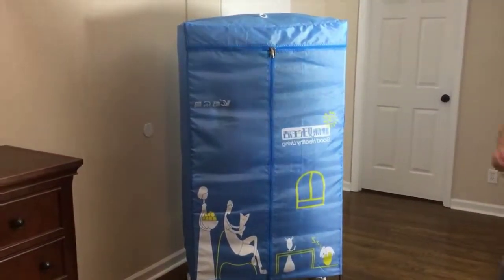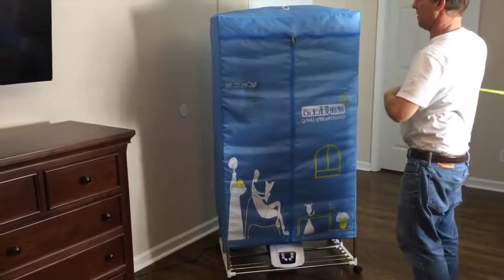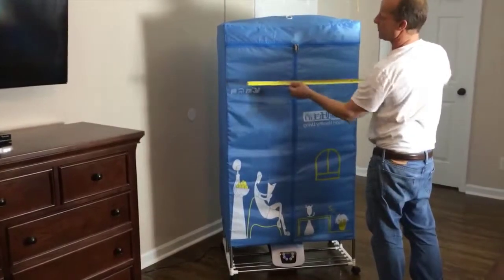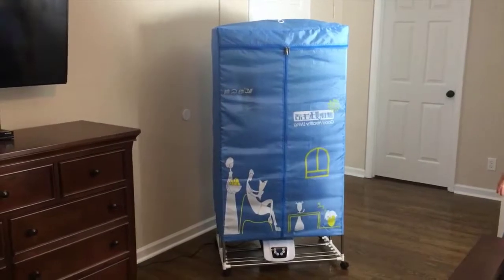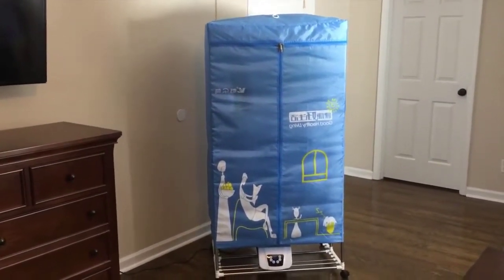Let me just show you the size of it — five feet by two and a half feet. This thing is simple to put together; anybody can do it. It comes with full instructions, and if you have any questions, just drop me an email. Thanks for watching.